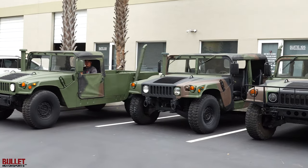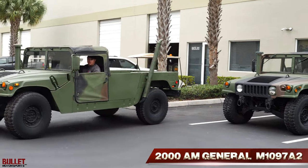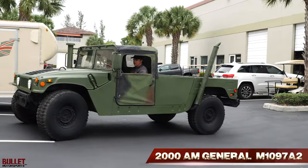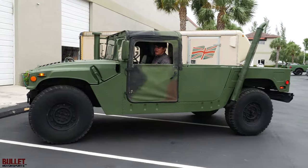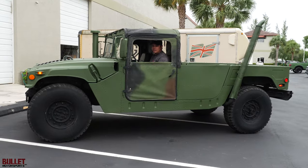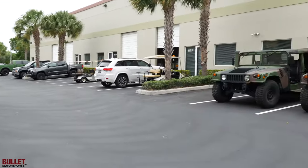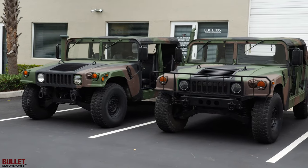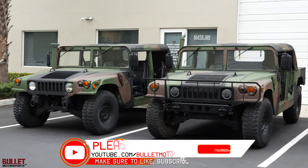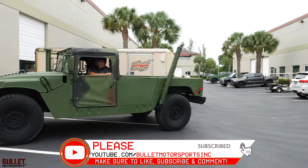Hey guys, it's Jonathan from Bullitt Motorsports. Today I'm going to be showing you a 2000 AM General Humvee. This is a four-speed variant. It's a basic build of ours, and it's a truck version. This was formerly an ambulance that we converted into this style of truck. We also have two other vehicles available — one's a four-speed, one's a three-speed. They're both on our site, BullittMotorsports.com. Be sure to like and subscribe so we can give you more content like this.